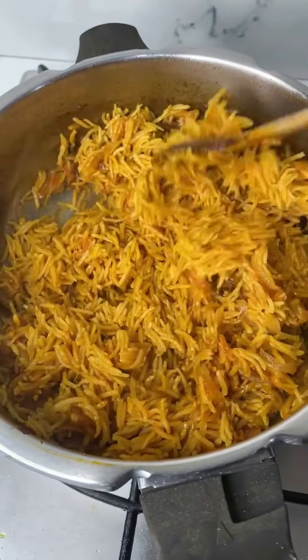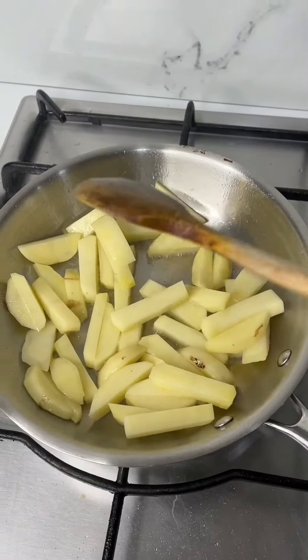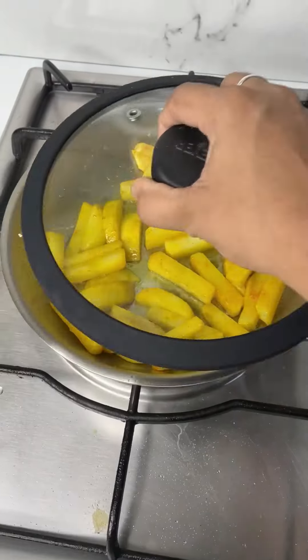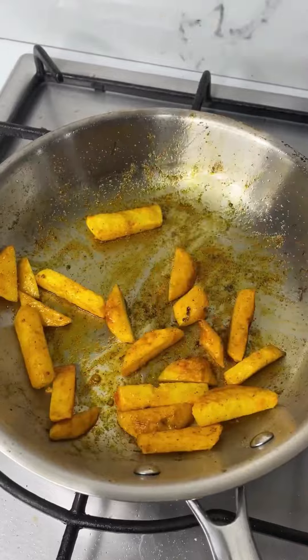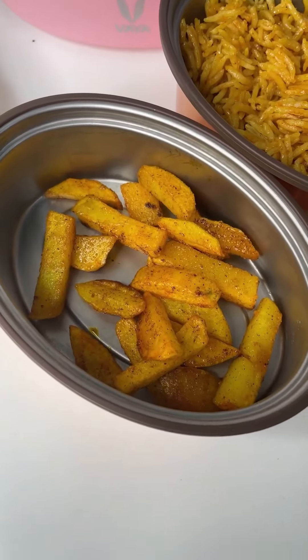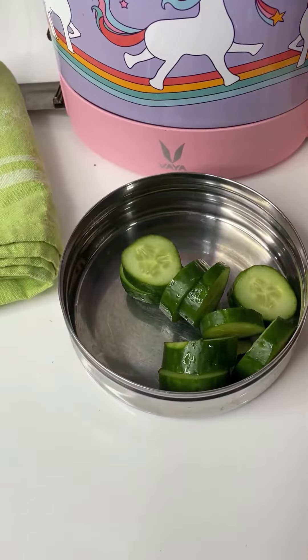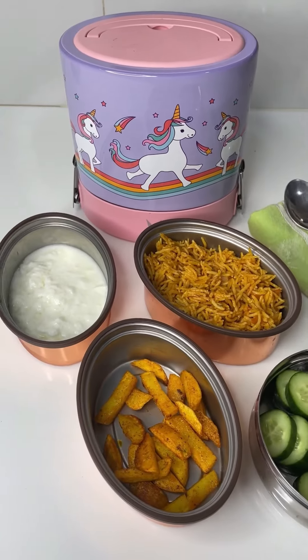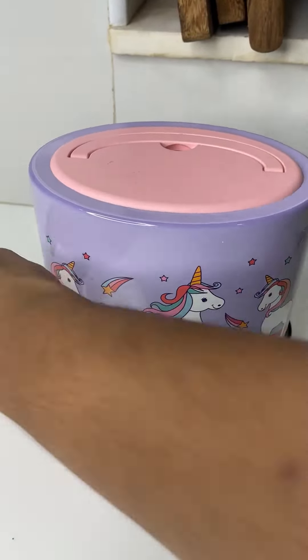Now let's make a potato fry to go with the tomato rice. Heat coconut oil, add in potatoes, salt, and turmeric powder, cover and cook for five to eight minutes. Add in Kashmiri chili powder and mix well — potato fry is done. Let's pack the lunch box: tomato rice, potato fry, and plain yogurt. For the snack box it is sliced cucumber. Hope you like this video, see you tomorrow, bye bye!